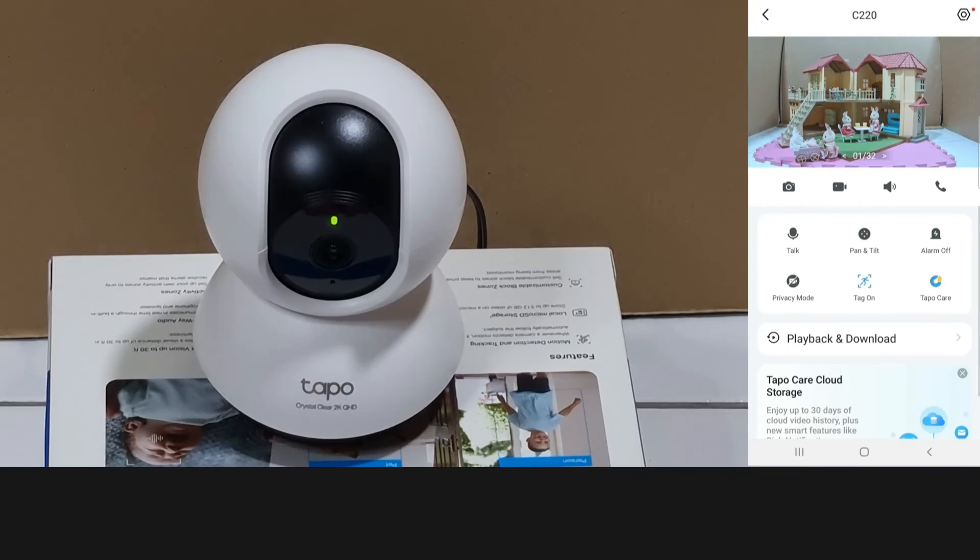So this is the TAPO C220 camera. We have shown you the unboxing, the setup using the TAPO app, and the features of the camera with the TAPO app. Do check it out.